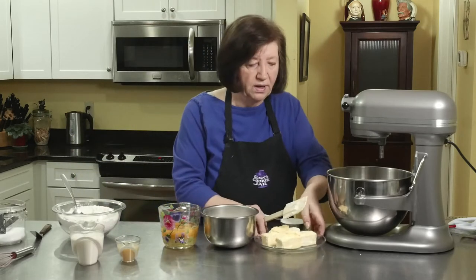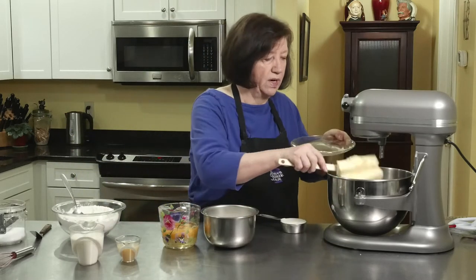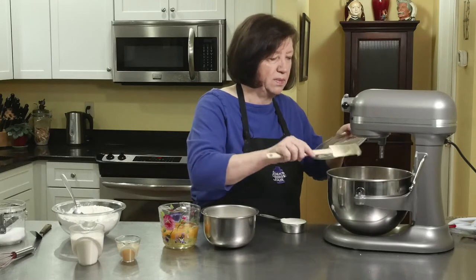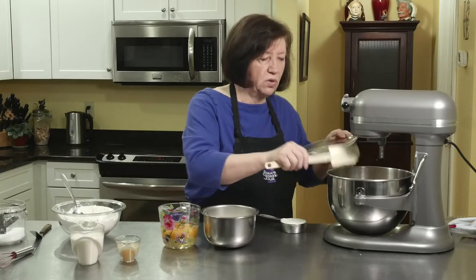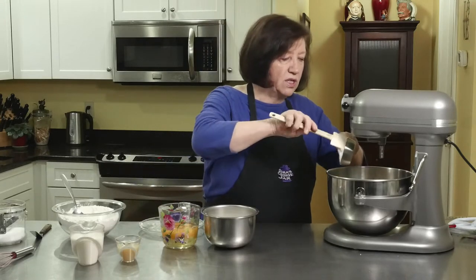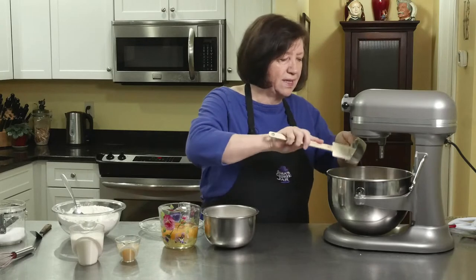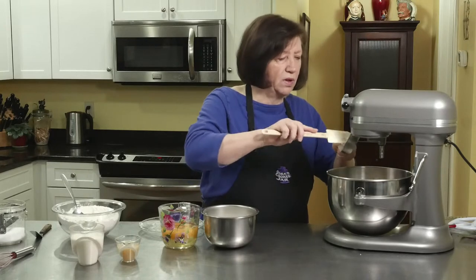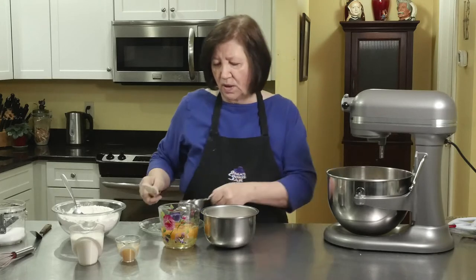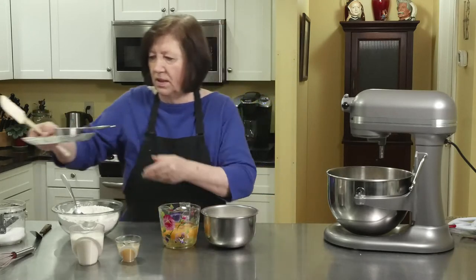Now we'll start with our butter and our shortening. We'll get those started on the mixer. These are easy recipes, these pound cakes, but they are so delicious. There's so much that you can do with a pound cake — besides just eating it plain, you can slice it and put fresh fruit on it, ice cream, whipped cream, chocolate sauce, strawberry sauce. The list is endless.